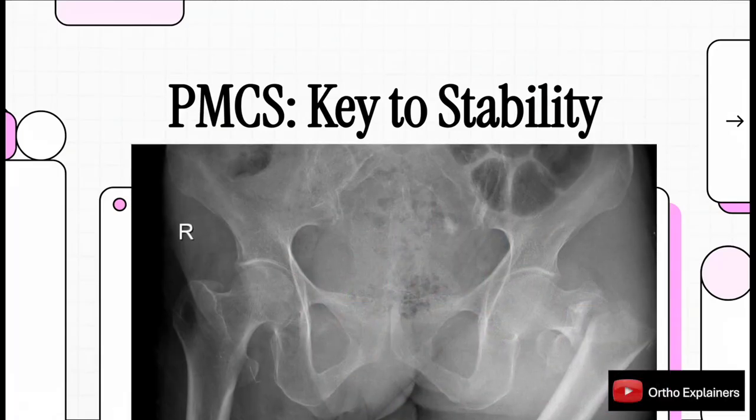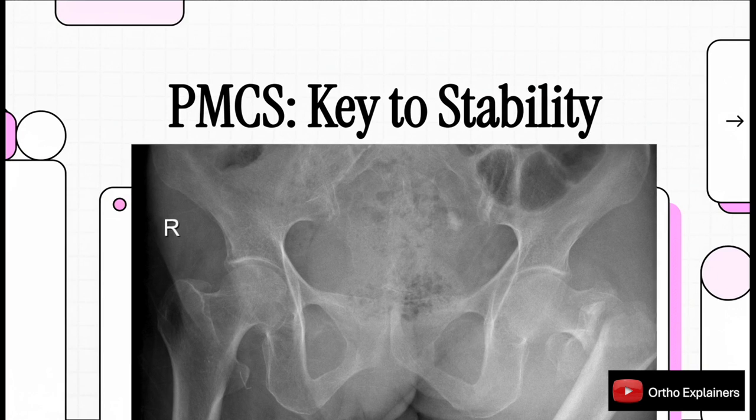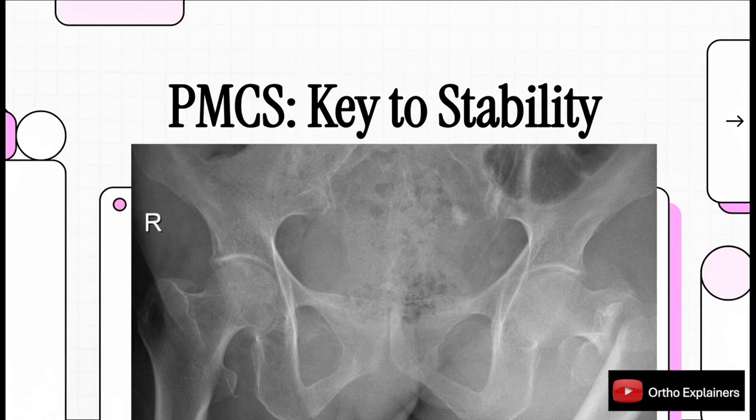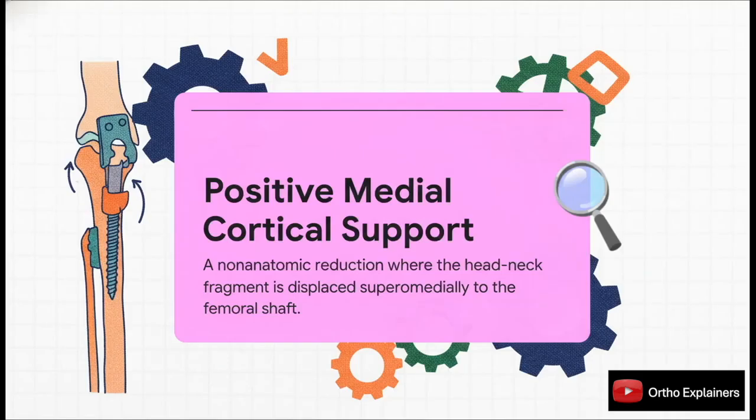In this clinical explainer, we're diving into a key paper from 2015 by Chang and his team. We're going to focus on their proposed technique for getting what they call positive medial cortical support when managing those tricky unstable pertrochanteric fractures. The heart of this paper is this concept they call positive medial cortical support, or PMCS for short.